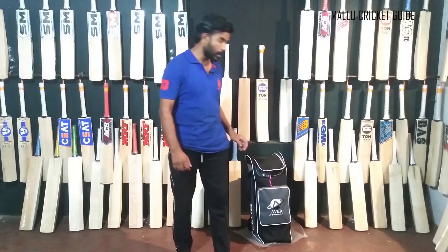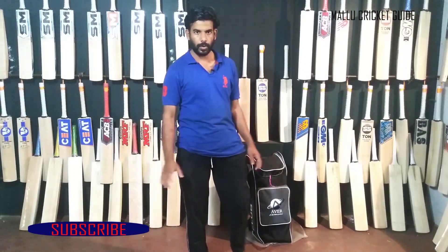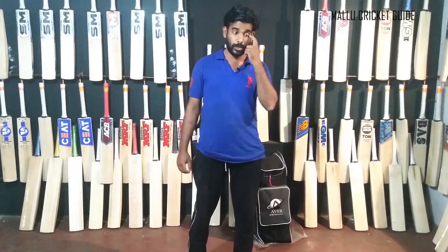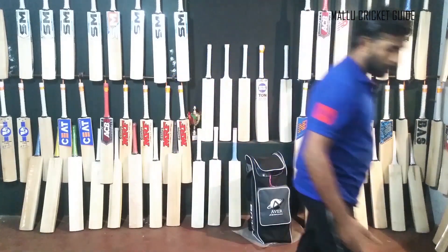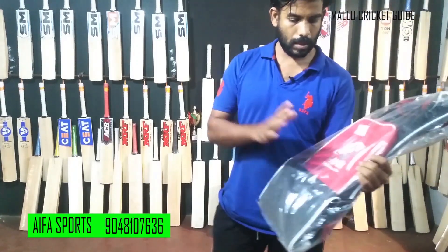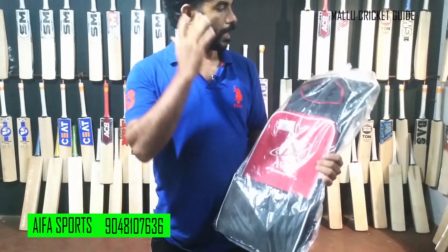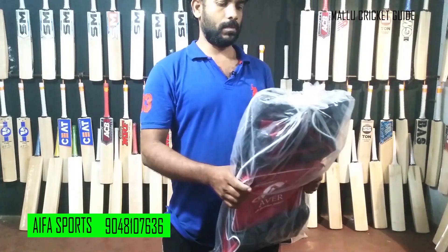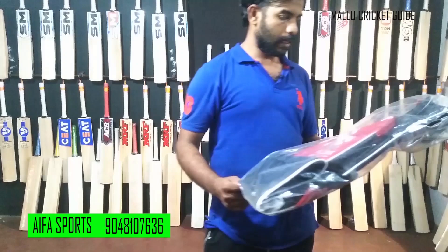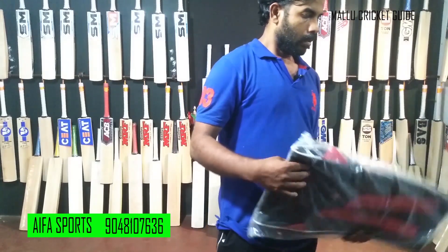This is the Bat Customizer option. It is not a bat, it is not cricket equipment — it is a kit bag. It is a single kit bag, priced at $70.